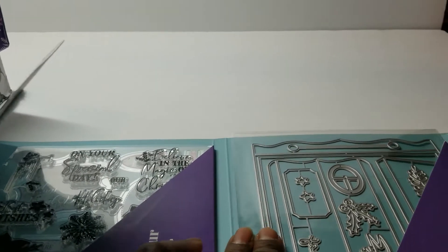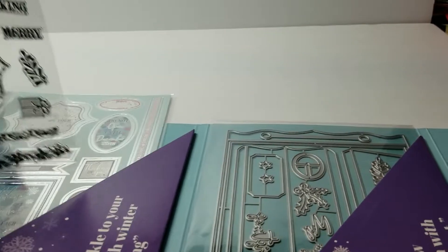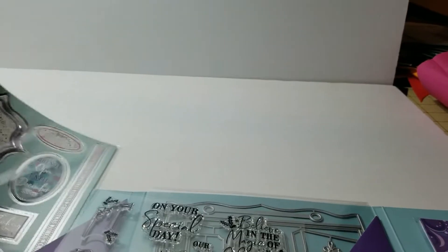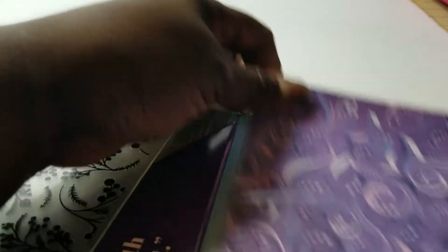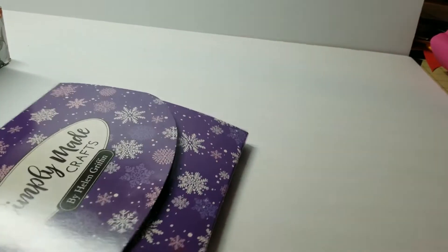I loved it so much I actually purchased her larger size version of that die. There's also the stamp set and die cuts. And in the third folder, instead of a stencil, there is a 5x7 embossing folder and then a pack of papers. That is box number two by Simply Made Crafts.